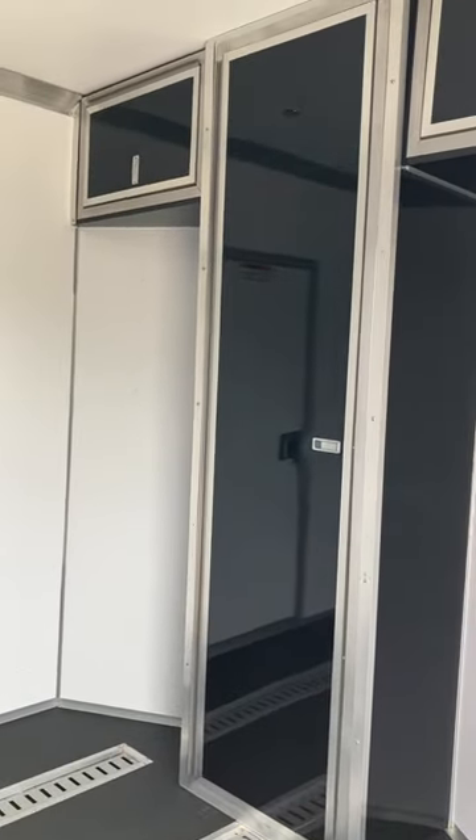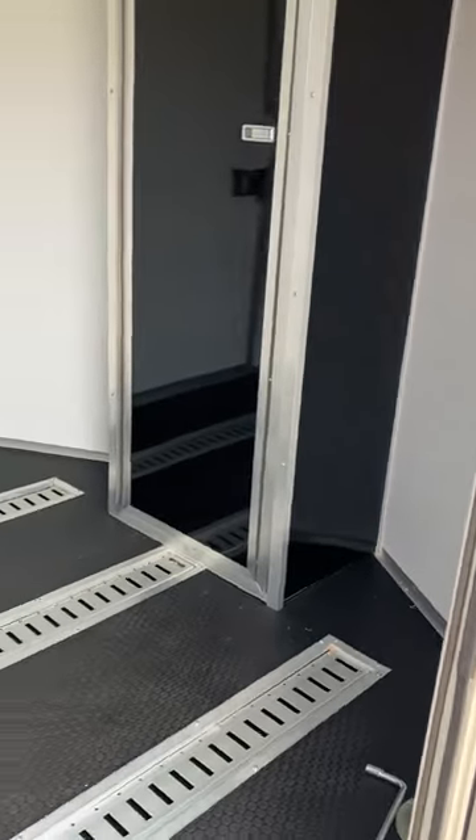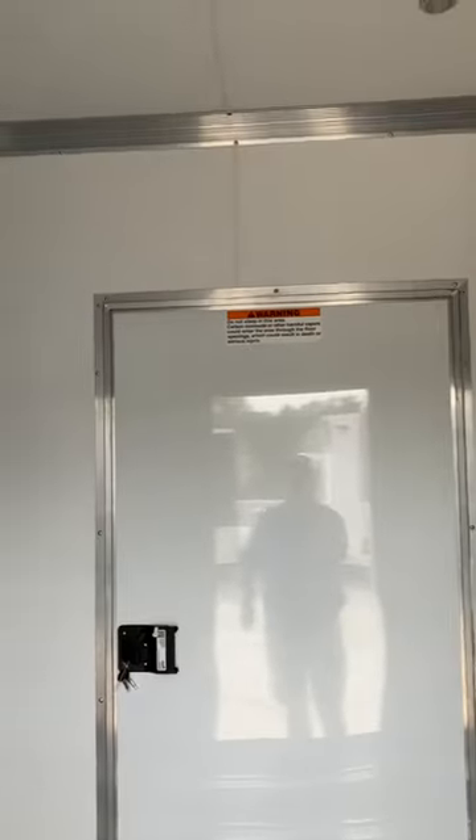Locker cabinet, storage cabinets — all finished off with white walls, giving it a clean white feeling inside.